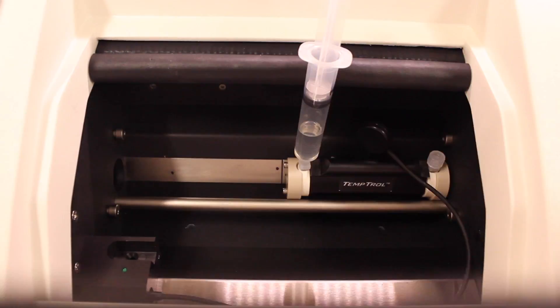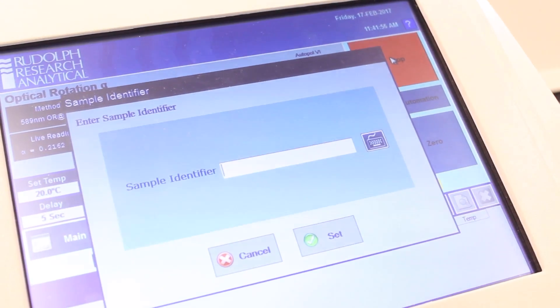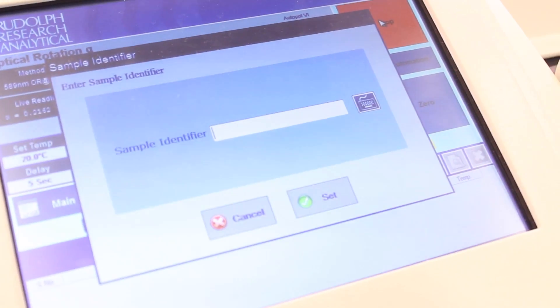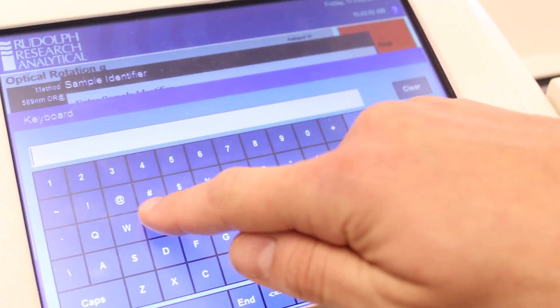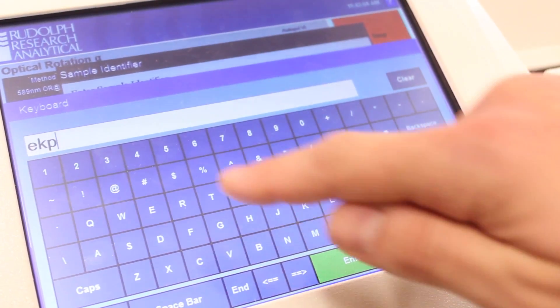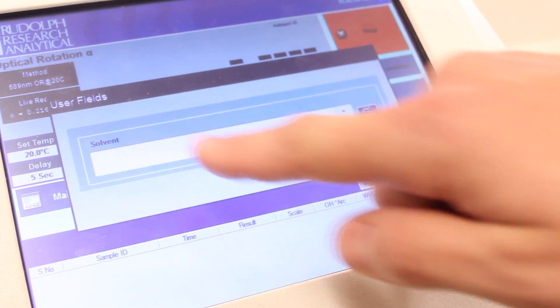Return the cell to its original position, close the door, and press start. You'll be prompted for a sample identifier — it's important that you enter your Yale NetID here, as this is one of the ways we keep track of polarimeter usage. You may also be prompted for other information, but you can skip entering these items if you wish.